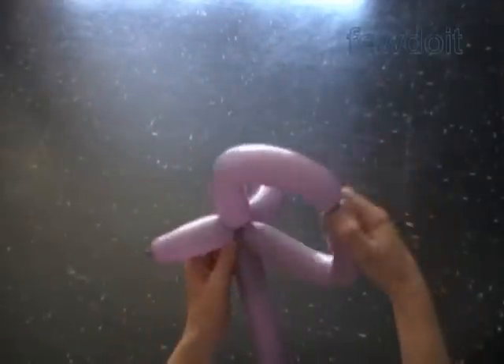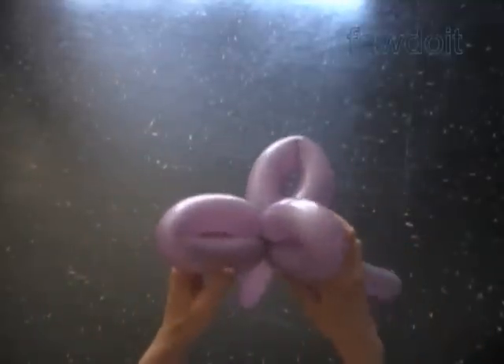And now we lock all ends of the last two bubbles in one lock twist. We have made a simple bow.